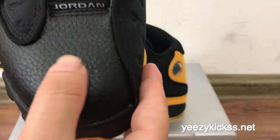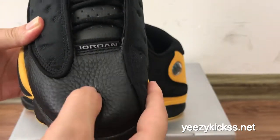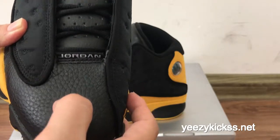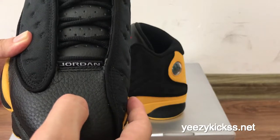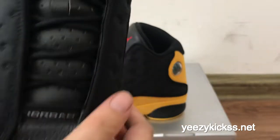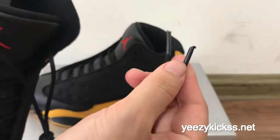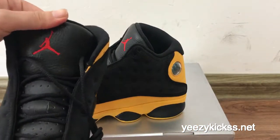Now let me show the upper part of this pair of shoes. Check the shoe upper here — you got the black real leather right here and the material is really, really soft. You can see I'm touching it with my fingers. So you guys, if you wear these shoes you will feel very comfortable. And I got the white Jordan logo right here. Check the laces — they are all black colors and the lace tips are also black.